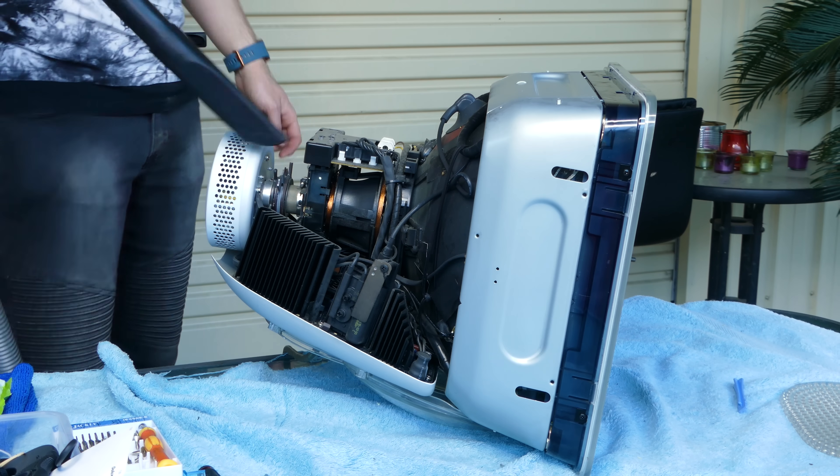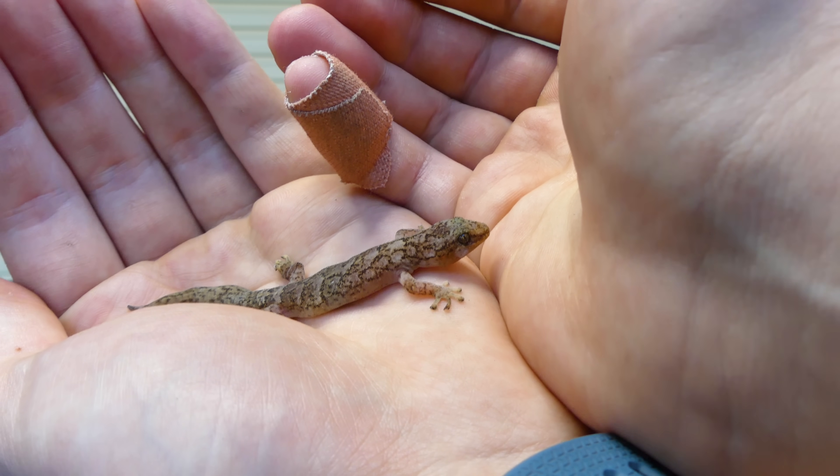With some high pressure air, I blew out a lot of the loose debris. I was also able to free our little lizard friend. Thankfully, I managed to release him back into our garden without injury.